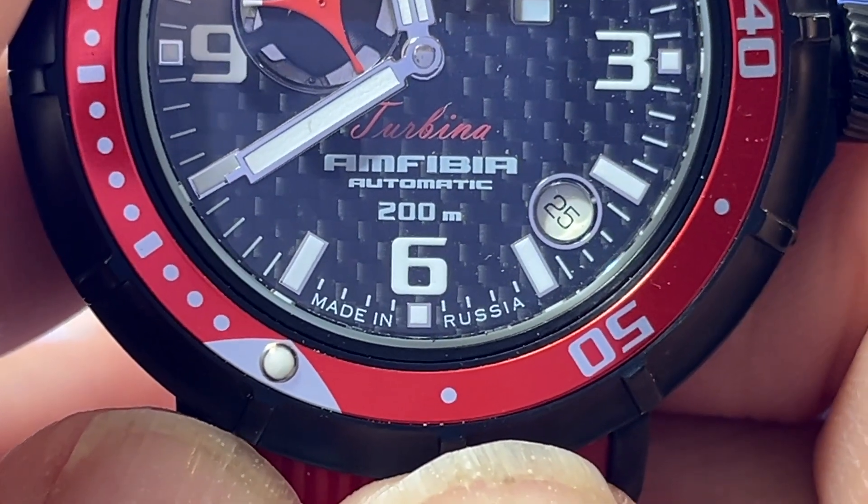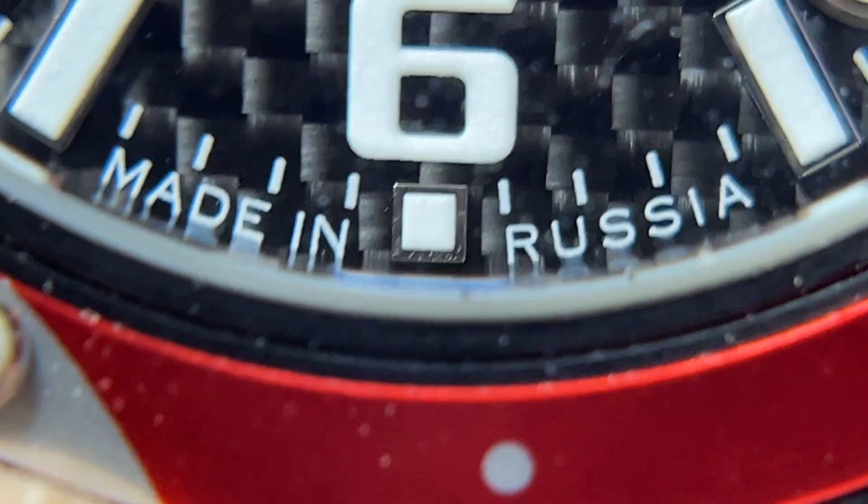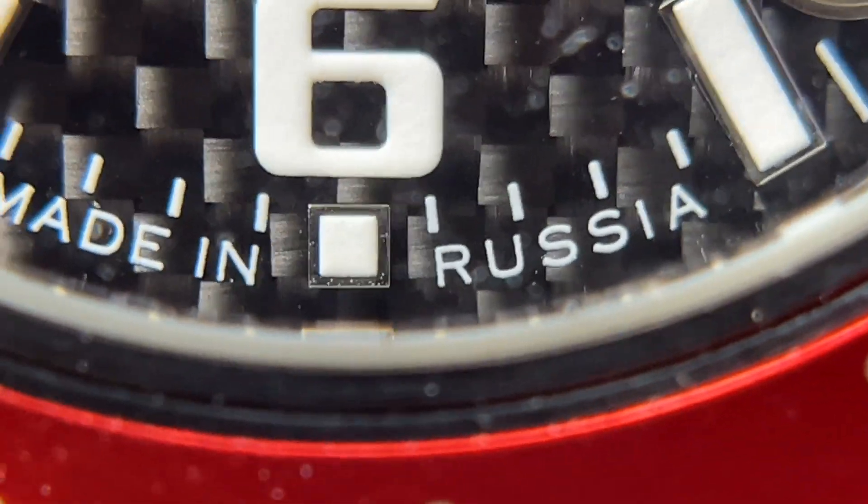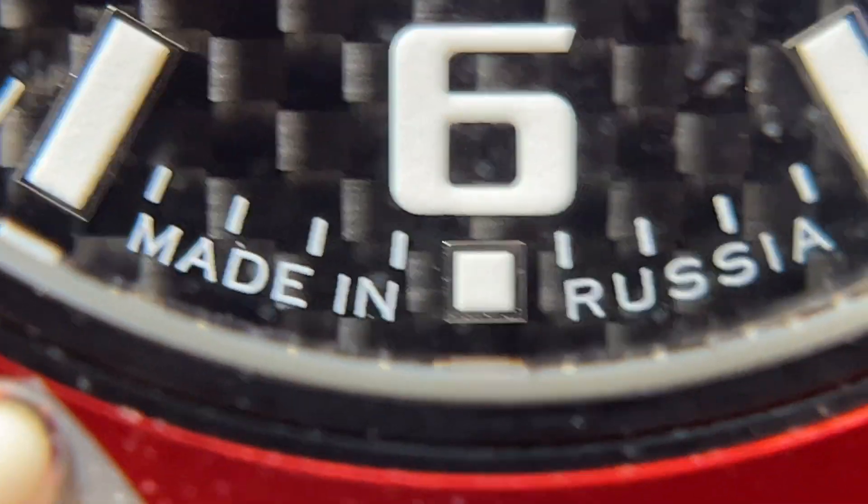Now with the macro lens, let's go in close. It blurs if we go too close, so let's go back a bit — but it definitely gets very, very close.